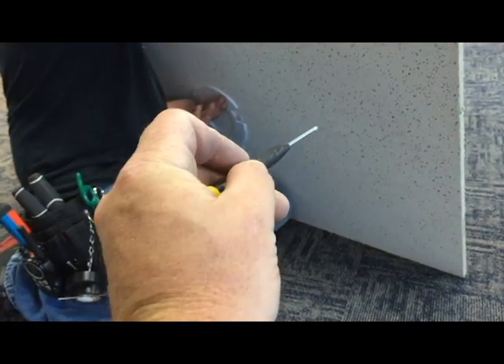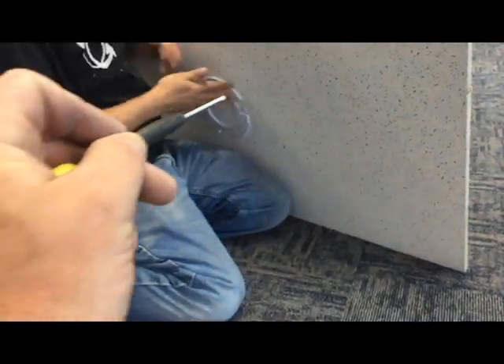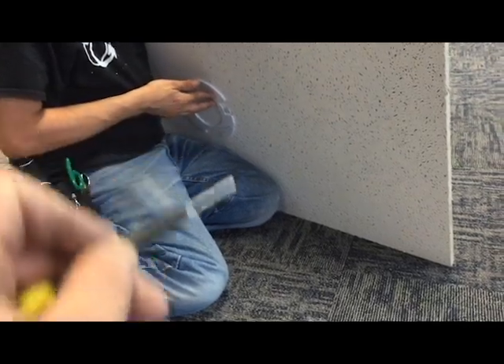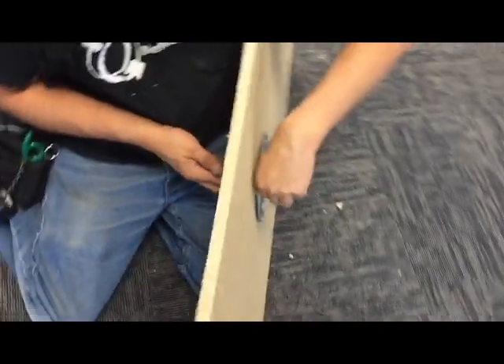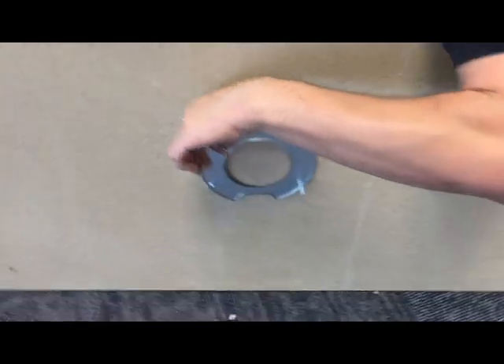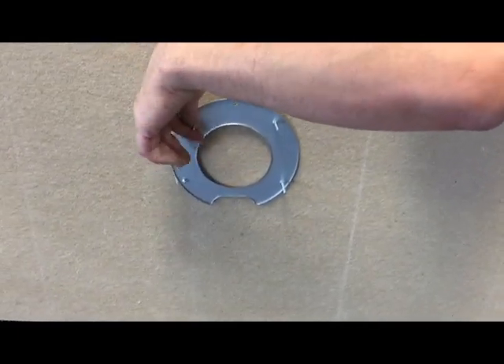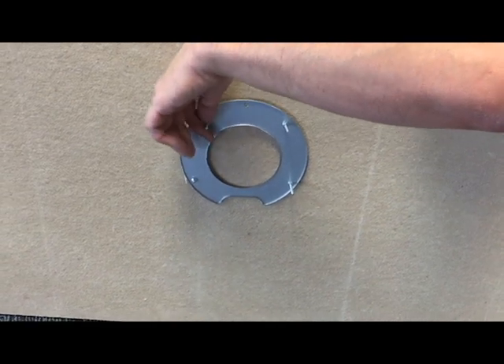All you have to do is push the long screws into the ceiling grid and ceiling tile, and that way you get a perfect match. I've seen a lot of people struggling on these, and Vince is the expert, so we'll show you — when I say 'these,' I mean everything.